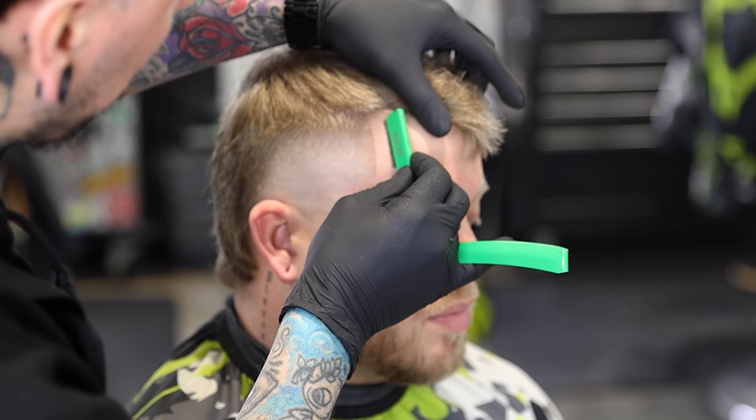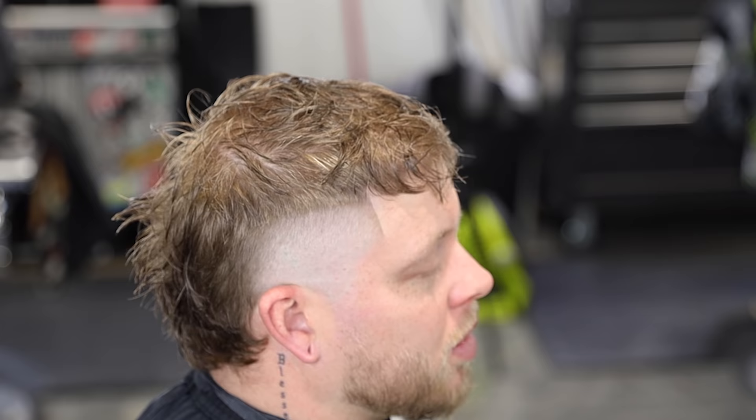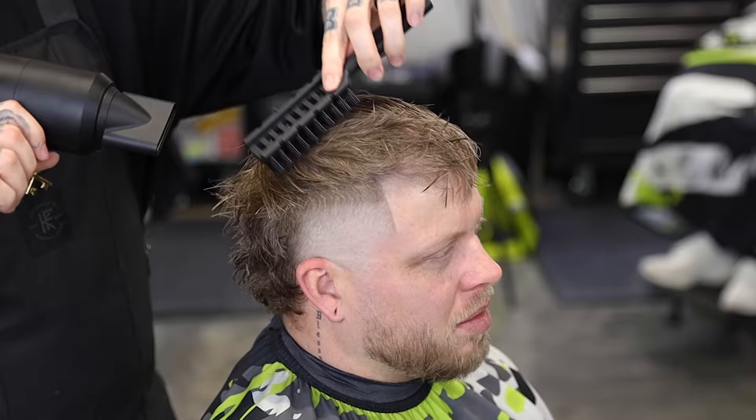Before I move on to the finished style, I'm gonna re-wet the hair and apply some product before I come in with my blow dryer. You guys have seen me talk about this product before — this is Marmara Space Wax. It's kind of hard to get; I'm not sure why they don't make all their products available, but for this kind of style I like to use a clay or a paste, something that's gonna give me that dry look but also give me a good hold. I'm just really working it into that hair and now we can come in with the blow dryer and start to work it.